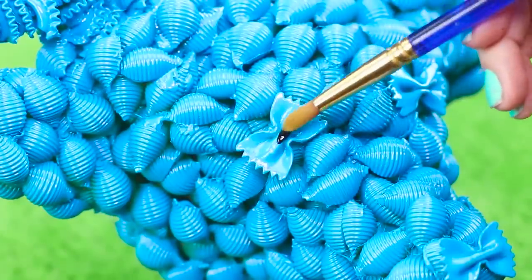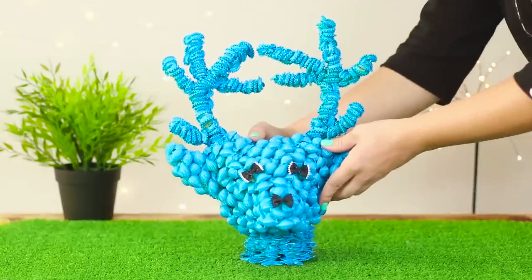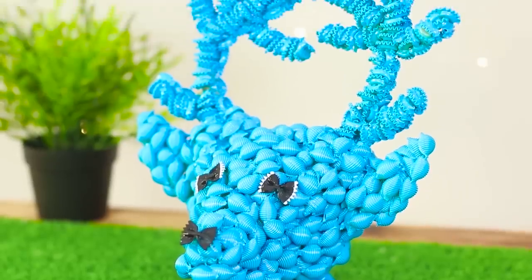Paint the eyes and nose. This stylish decor element will definitely cheer you up.